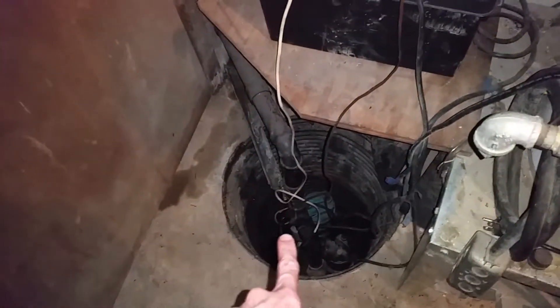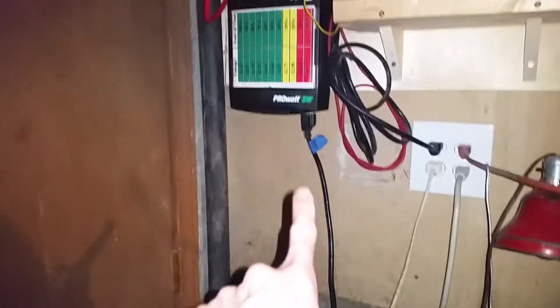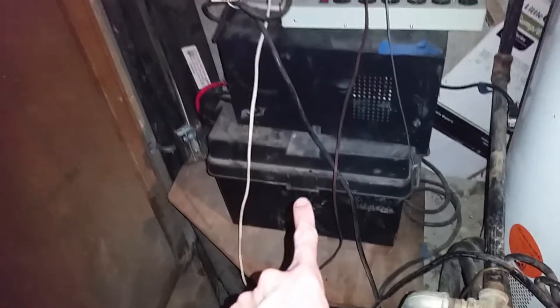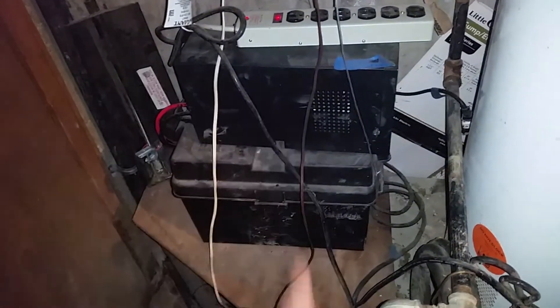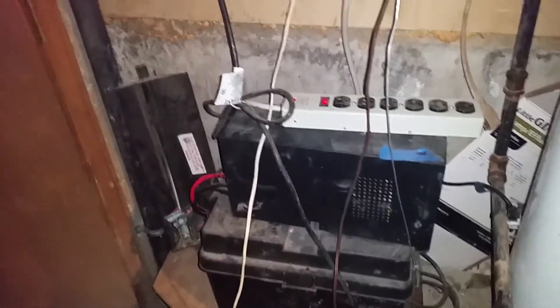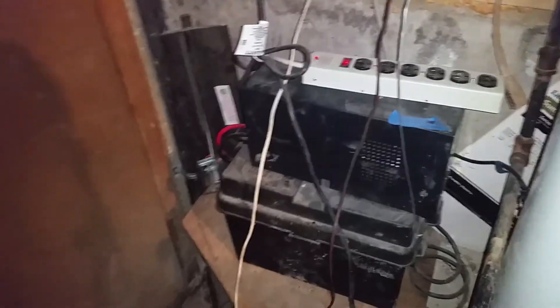We're still trying to fit things — he's got two sump pumps in here. We have this inverter hooked up to the main pump, but the backup pump that was running off of this setup has a separate float, and we're still trying to figure out how to get that to work without this contraption that I hooked into this thing. We'll work on that later.